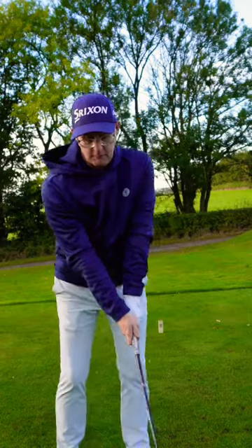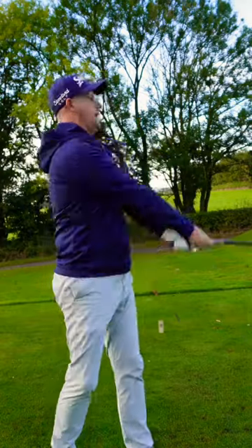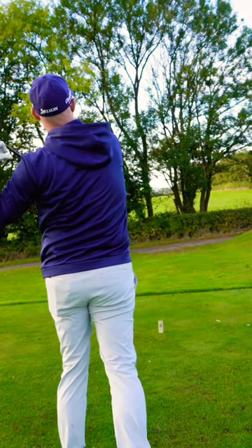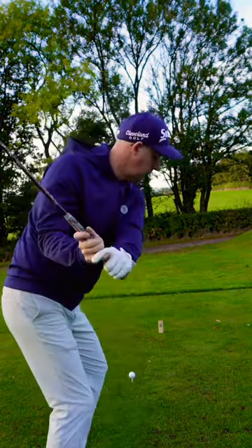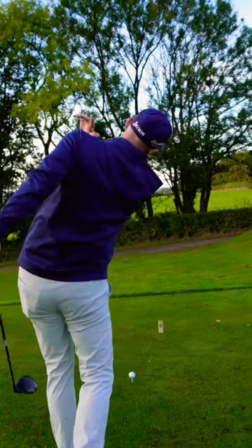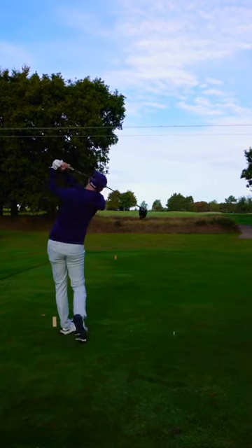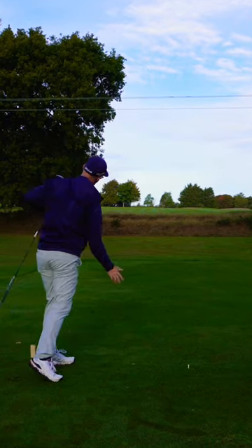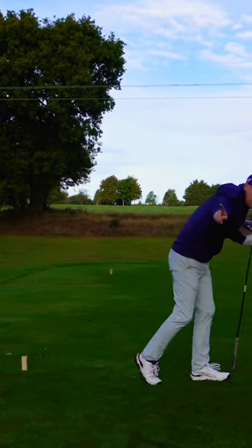Lots of topping for golfers comes from them doing the raise, the drop, and then the raise again, finishing with the trail shoulder kind of above their lead shoulder. Chuck the trail shoulder at the ball as you hit it — it might help your low point and strike at the same time. Let me know if this helps in the comments.